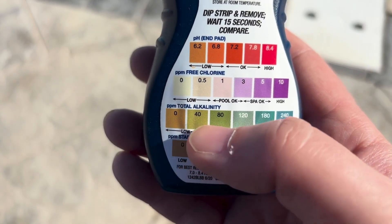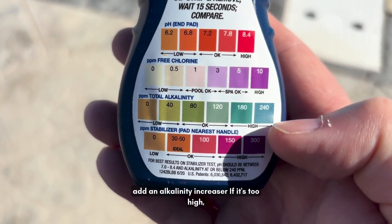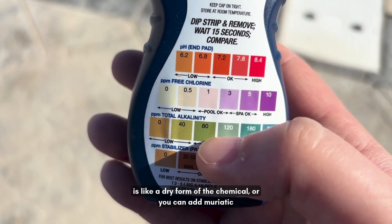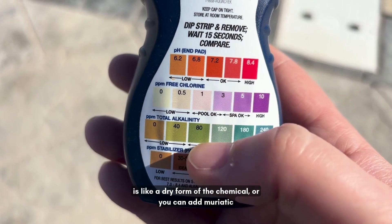If your alkalinity is too low you're going to add an alkalinity increaser. If it's too high you're going to add either pH down, which is a dry form of the chemical, or you can add muriatic acid.